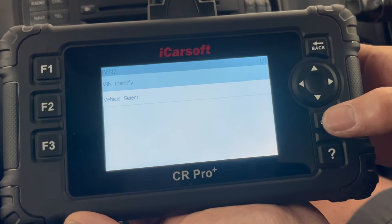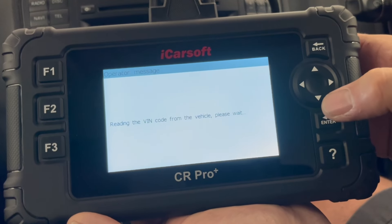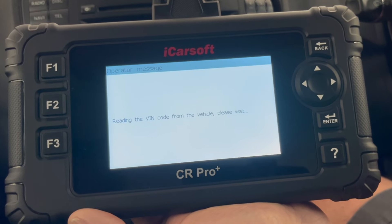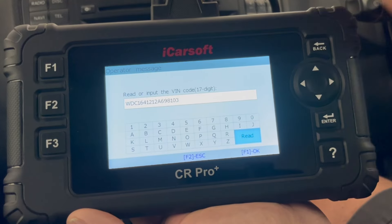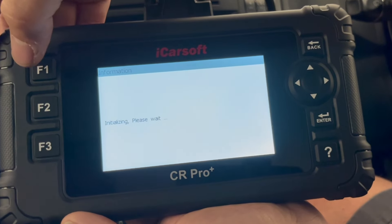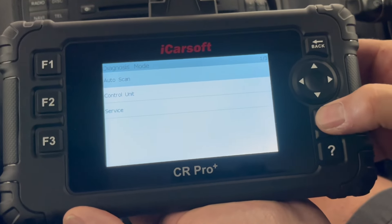Check the software version and just wait for it to initialize. Then we will do the VIN identifier for this vehicle — come down to read the VIN number. So right now it's just reading that VIN code from the vehicle, it just takes a few seconds for that to occur. Fantastic. So press F1, F1 again, and let's do an auto scan of the vehicle.